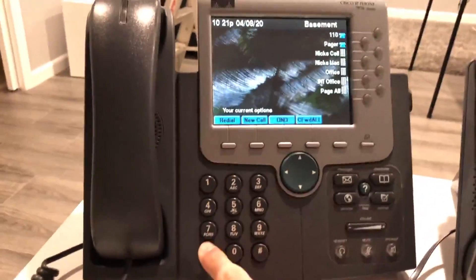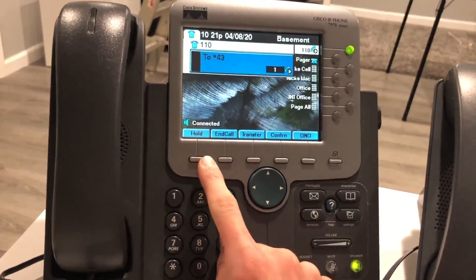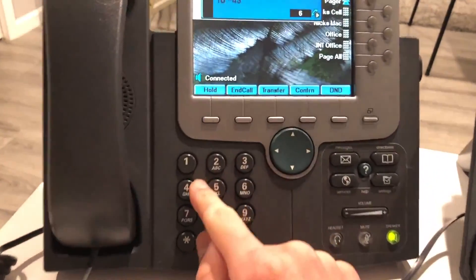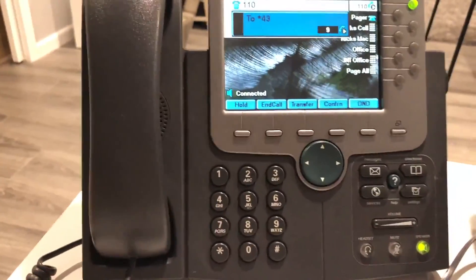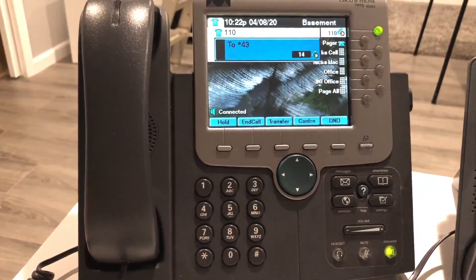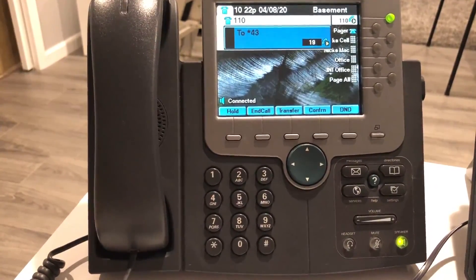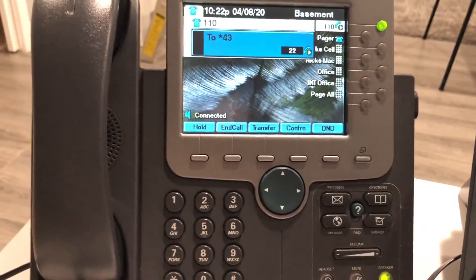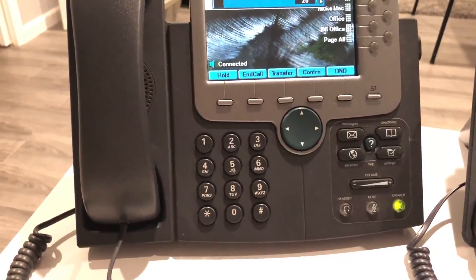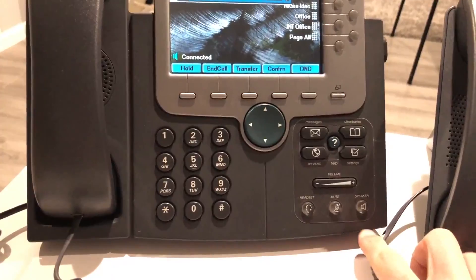Another feature code is star 43 — the echo test. [System: 'You are about to enter an echo test. Everything you say will be repeated back to you as soon as it is received. The purpose of this test is to give you an audible sense of the latency between you and the machine running the echo test application.'] The latency is just a touch, but it's not bad at all. I'll just hang up.